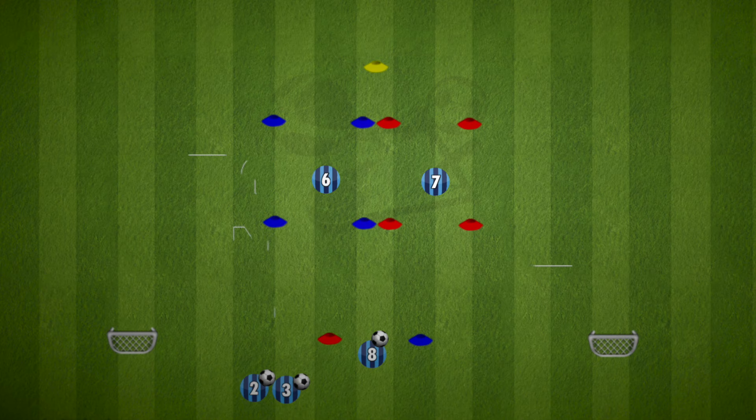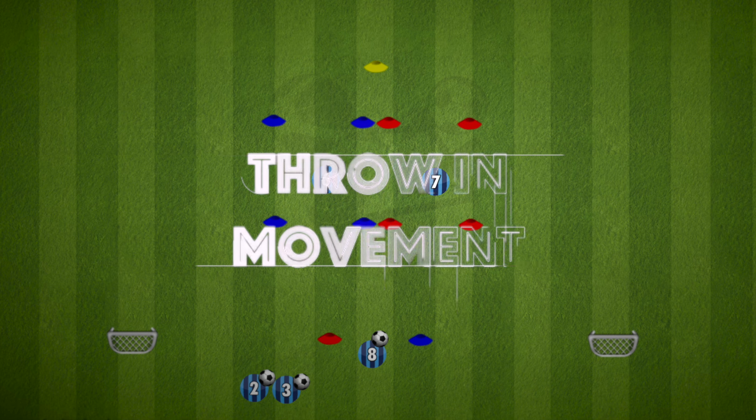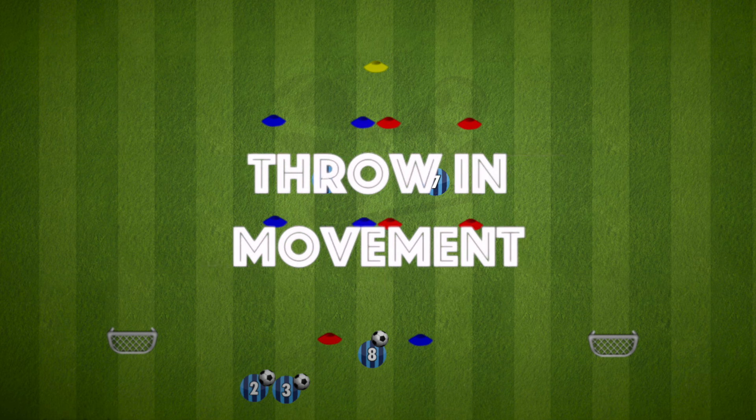Hi everyone. Having your players move during a throw-in is an important part of the game but sometimes can be tricky to teach. So here is a throw-in movement drill to help your players.